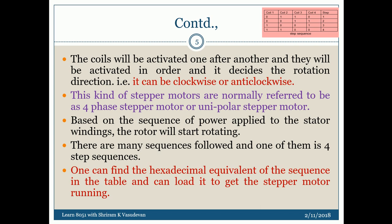The way in which you activate the coils really determines whether it rotates in a clockwise or anti-clockwise direction. All of this can be done as a sequence. The sequence is highlighted in a table here: coil one, coil two, coil three, coil four, and the step. If I put one to coil two and coil three first, that is step one. Similarly, coil three and coil four is step two; coil one and coil four is step three. This is called the step sequence: one, two, three, four.